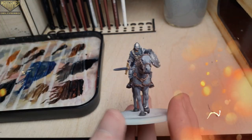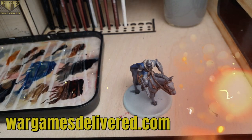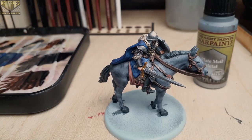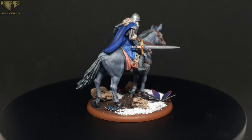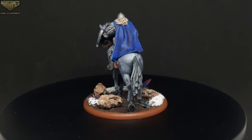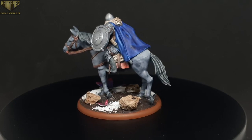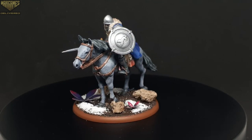For a quick and detailed paint scheme, I was very pleased with the results. I'm sure you could add a lot more detail with a few more acrylic highlights over the speed paints — I plan on trying that in a few videos in the future. After finishing the base and varnishing the mini, this guy is ready to ride down the infantry in an epic charge.